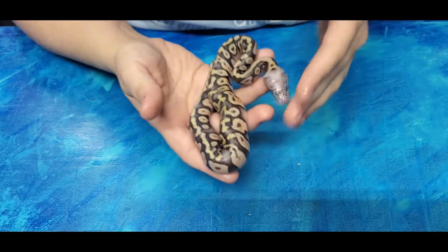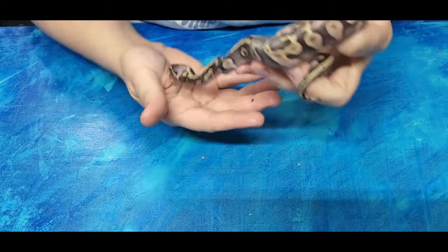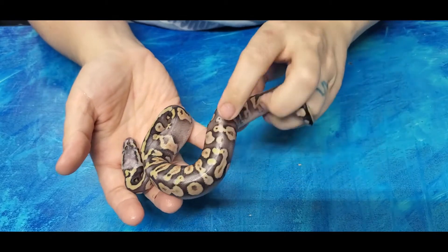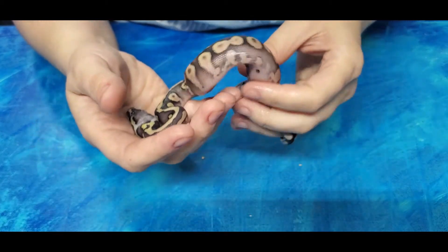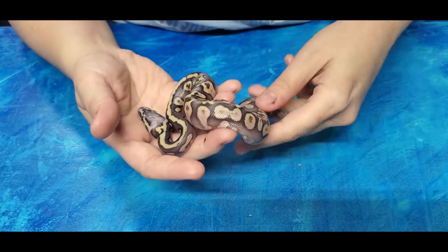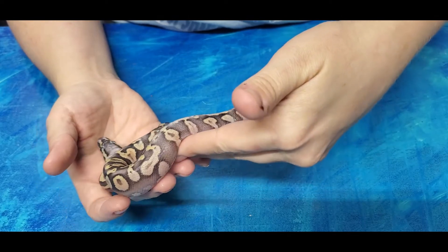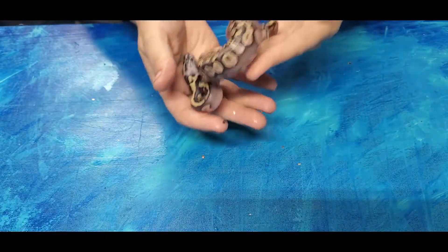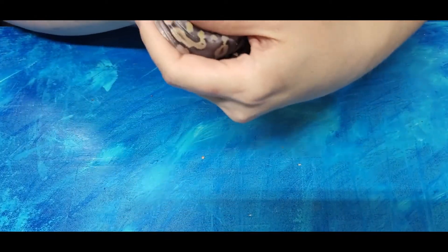That one looks really cool. And on to the final one - this is the most faded one of them all, another super pastel combo. It's literally missing color on parts of its back. Maybe we'll be able to tell more once they shed. That one's got an eight - we've got threes, threes, and an eight. I will do another update after they shed to see if we can tell more.